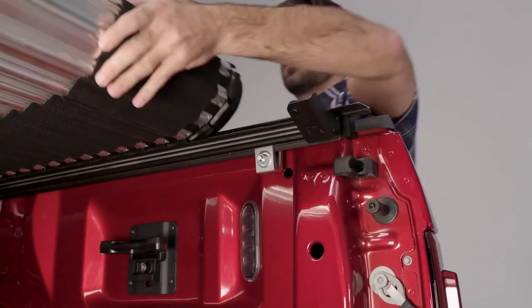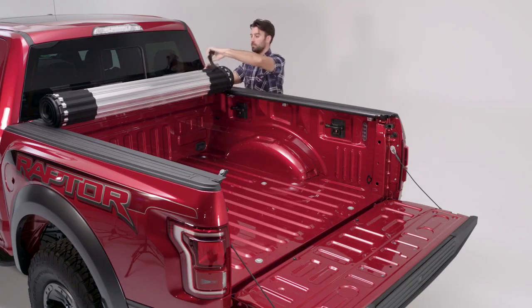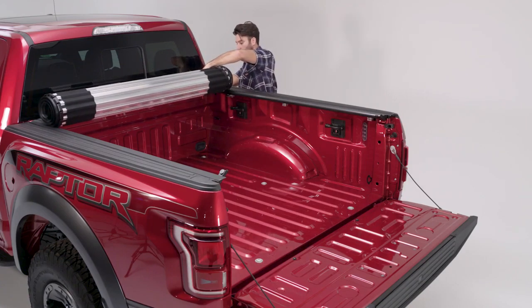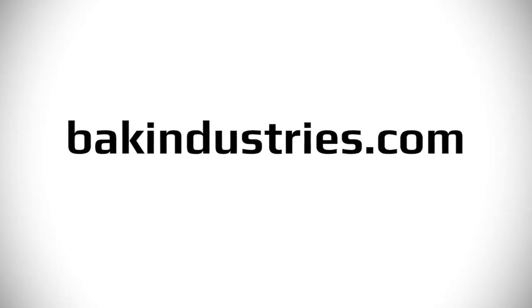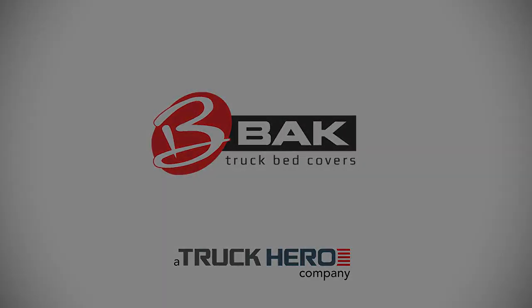To operate the cover, pull the release cable and roll the cover along the rails. To drive with the cover in the open position, attach both straps and tighten. If you have any questions or would like further information, please visit BAKIndustries.com.